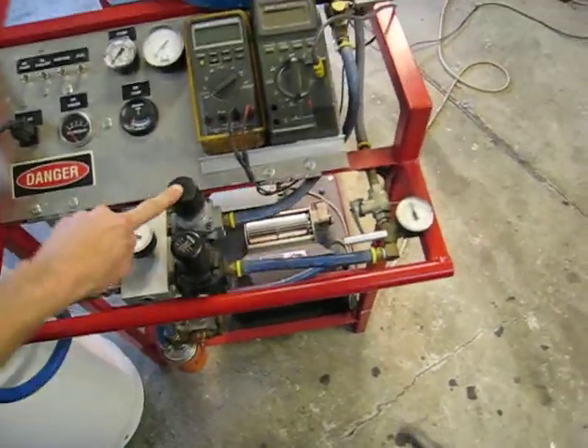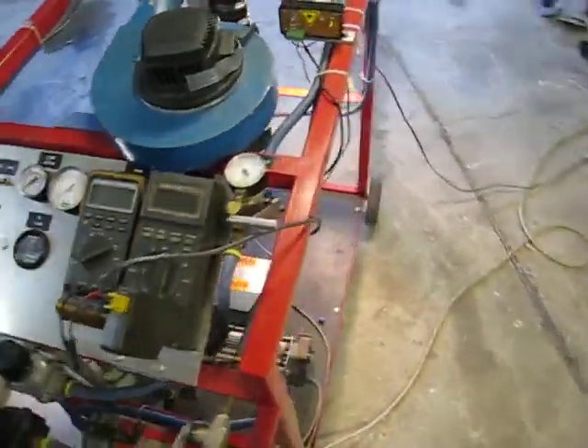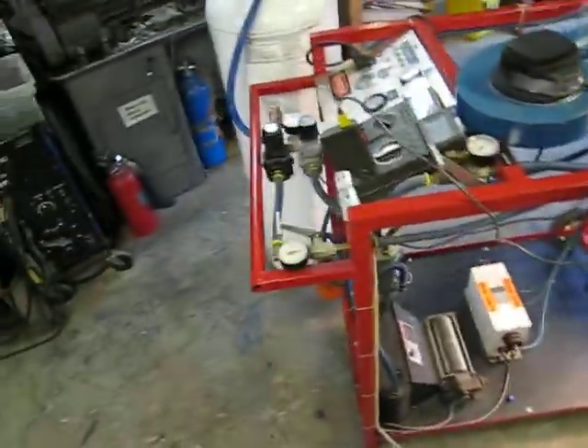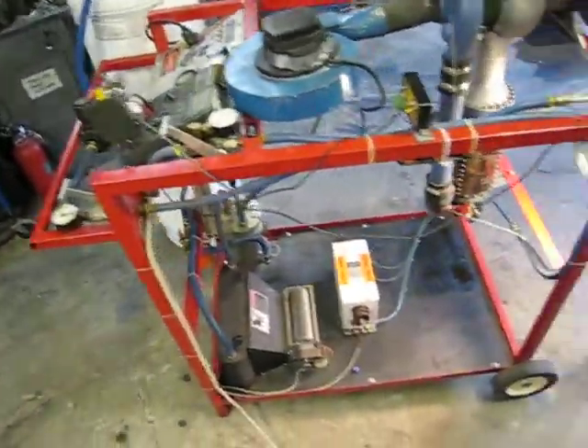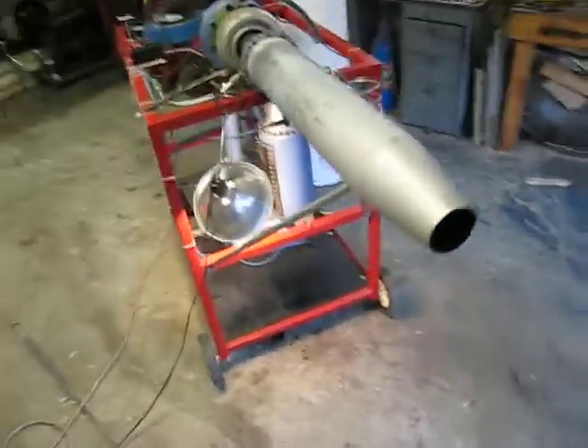The fuel system right now is a 100-pound tank, with a regulator for the afterburner and a regulator for the turbine. It runs okay on the 100-pounder, but when I really want to get a lot of run time, I'll turn the bottle upside down and take liquid out of it.